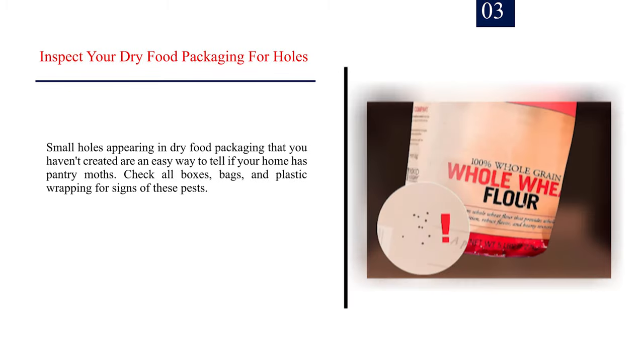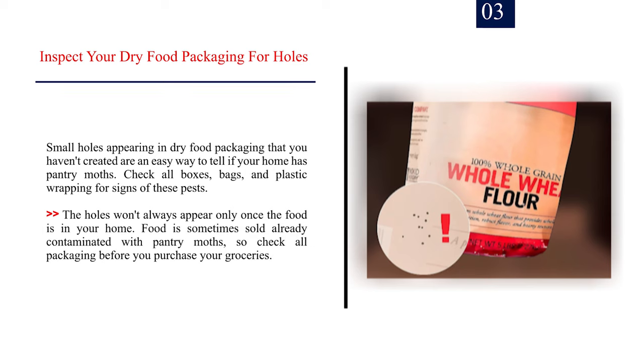Number 3 — Inspect your dry food packaging for holes. Small holes appearing in dry food packaging that you haven't created are an easy way to tell if your home has pantry moths. Check all boxes, bags, and plastic wrapping for signs of these pests. The holes won't always appear only once the food is in your home — food is sometimes sold already contaminated with pantry moths, so check all packaging before you purchase your groceries.